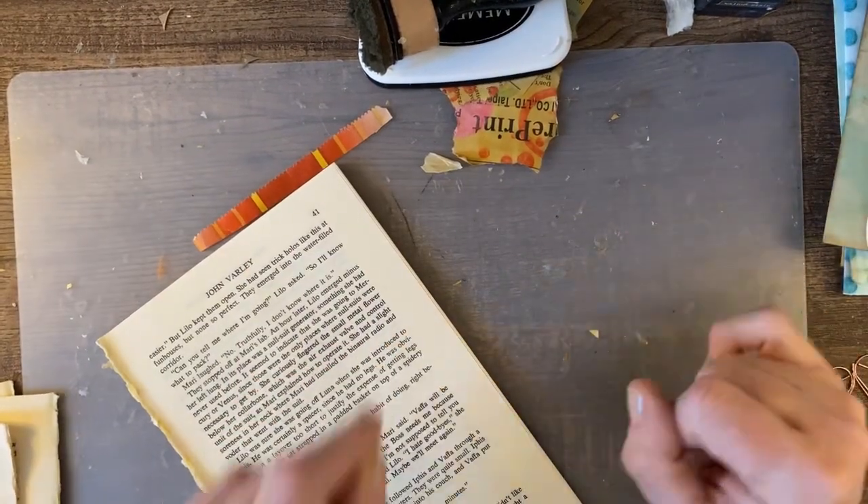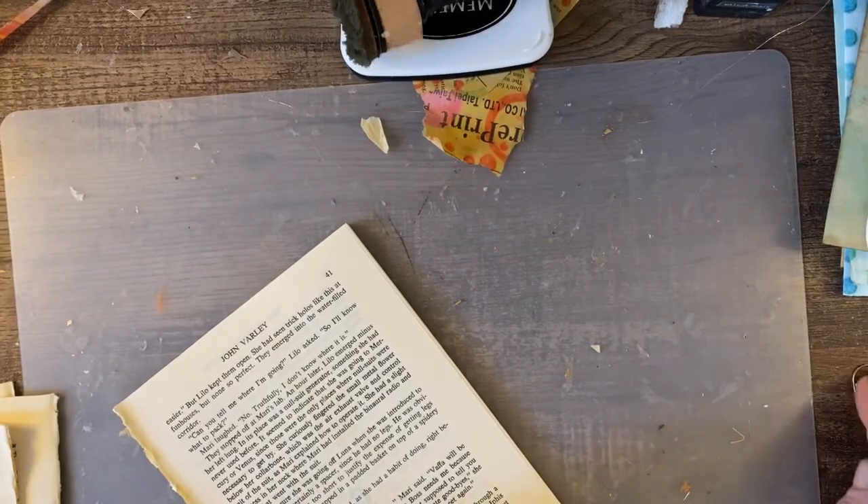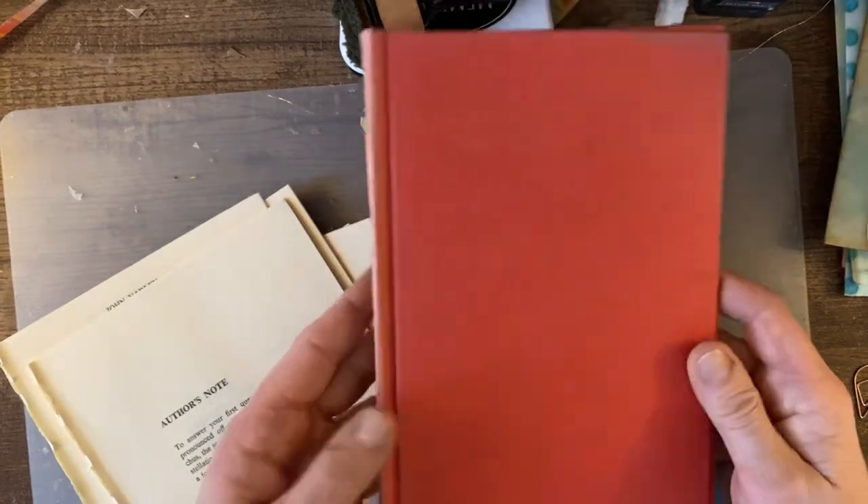Hello everybody, it's Kree-Rama and I am starting a new altered book. I just want to show you — I just picked this up at my used bookstore.